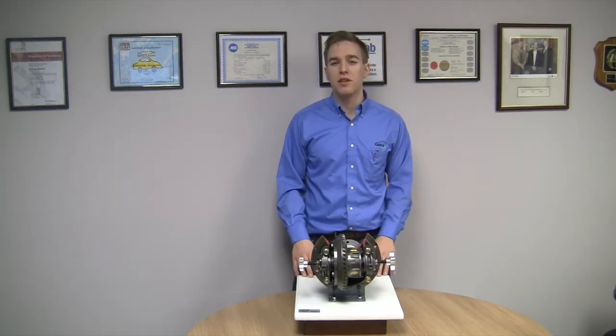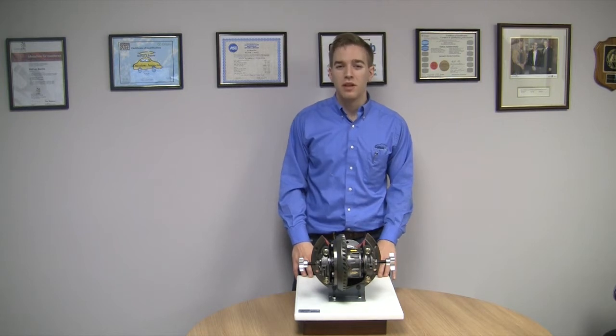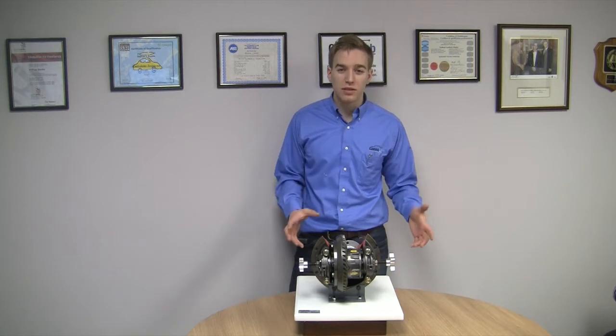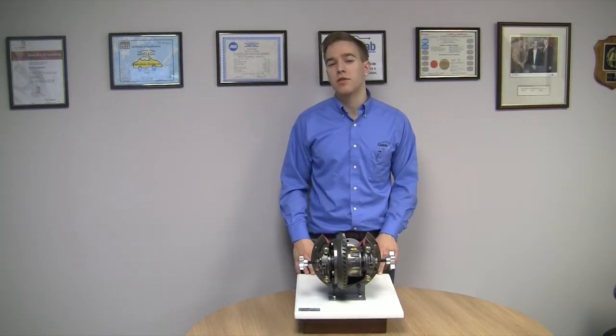Teaching Hypoid gear sets can be challenging in a classroom. You get stinky gear oil, lack of visibility, and the constraints of the vehicle or the whole axle can make it very difficult to demonstrate to a class.